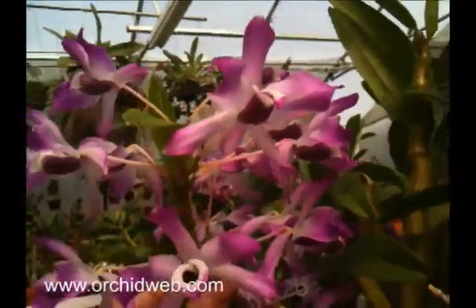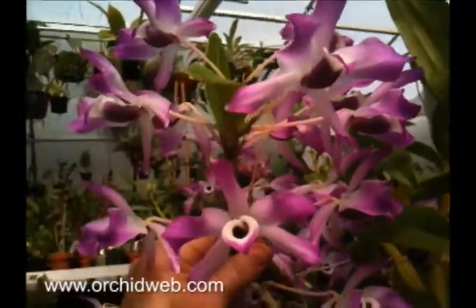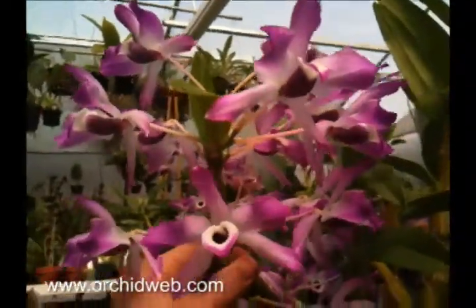It needs a dry rest in the winter, so from the end of November until budding, you want to keep it a little drier and no fertilizer.